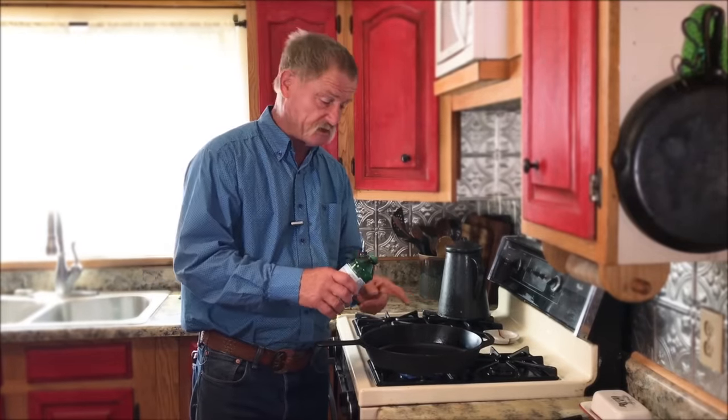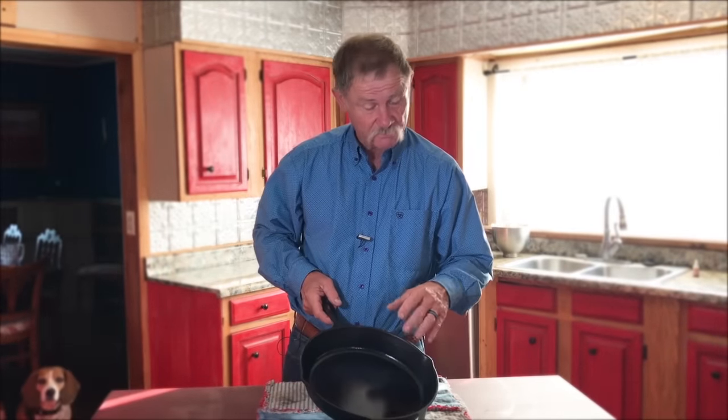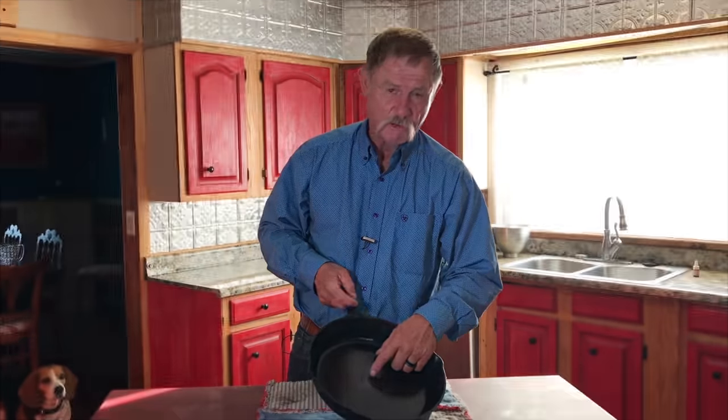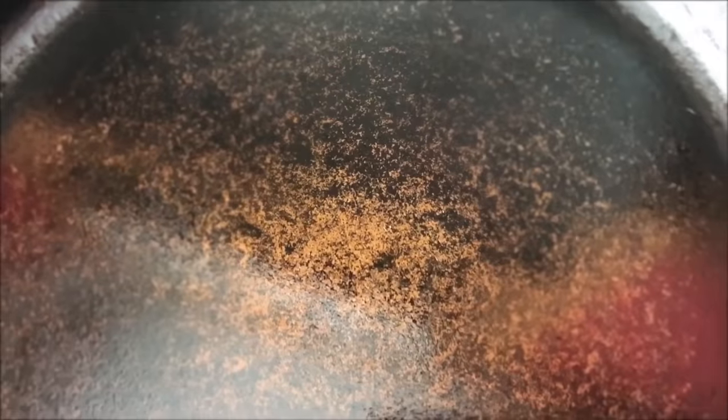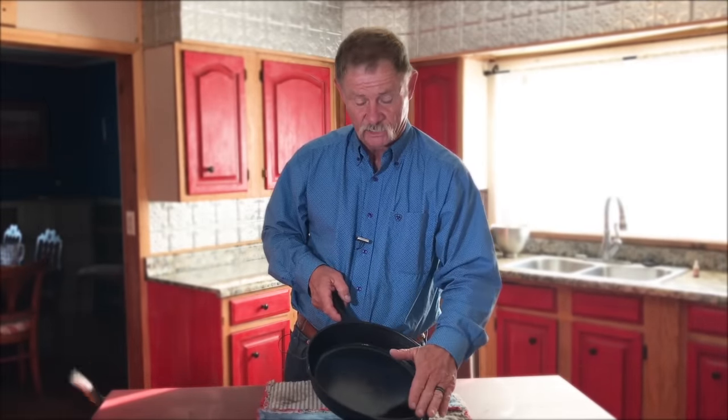When it gets to temperature, like we did before, to where we know it's warm enough that it'll take the seasoning, we're going to pour again a pretty generous amount in there, lint-free rag all the way around, back in the oven another 40 minutes, let it cool again. We've done this about three trips now and this thing is slick — it is good. You can see we lost that silver and we're getting more to that goldish bronze color. You don't have to continue doing this until it's solid black all the way across.